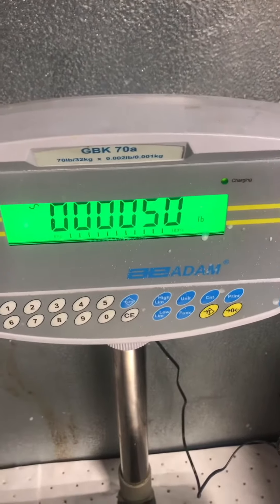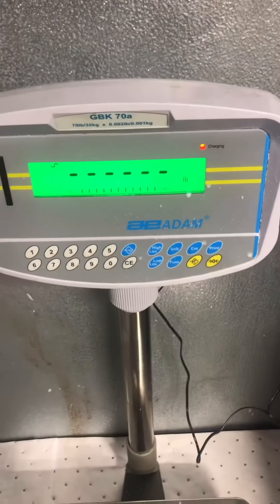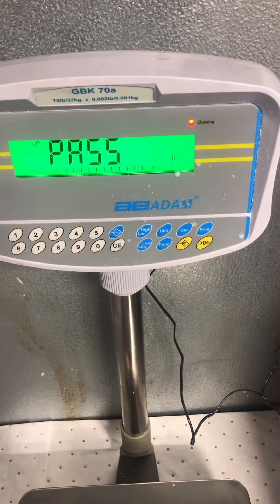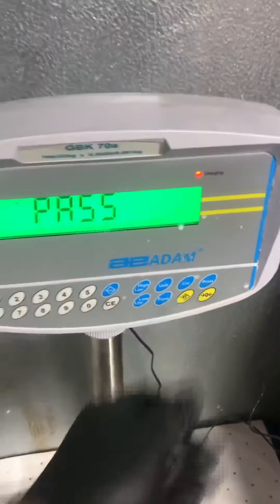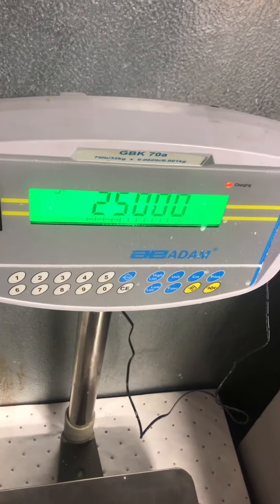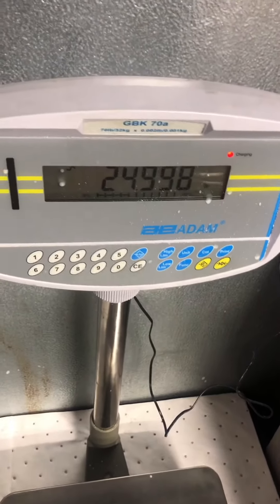It says load — load 50 — put it on, wait for the squiggly line, press tear. Pass. That's how you adjust the calibration with the Atom GBK.